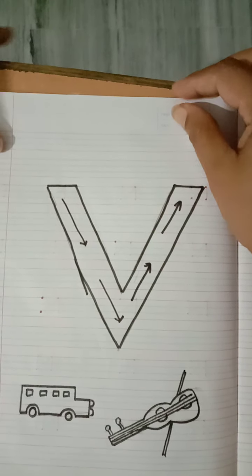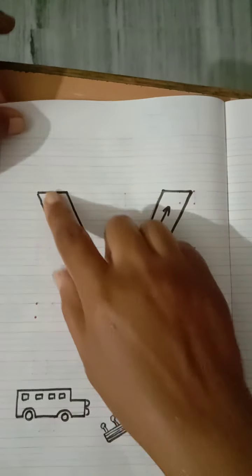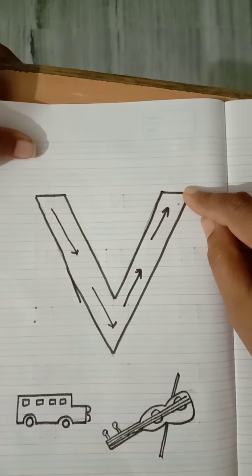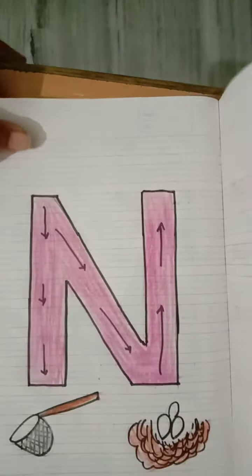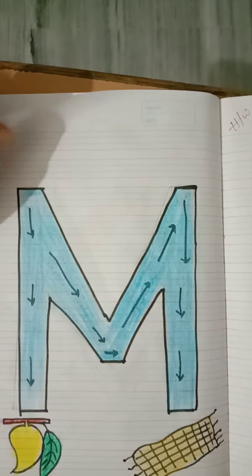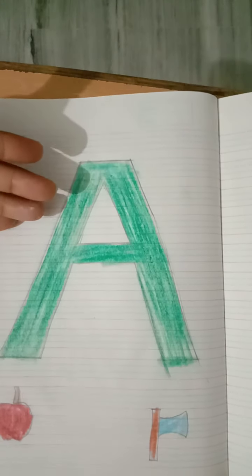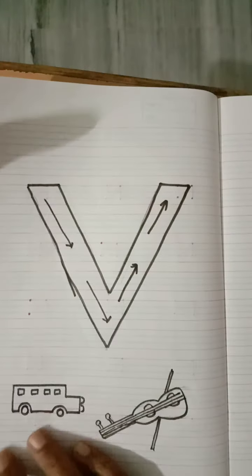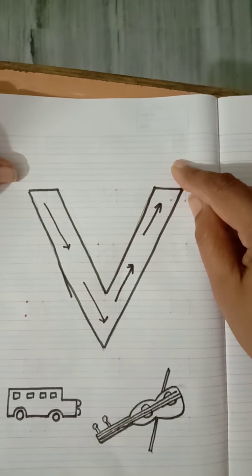With the help of slanting line, we will learn how to write letter V today. In previous videos we have already learned how to write letter N, M, K, and A with the help of slanting lines. Similarly, today we will learn letter V using slanting lines.